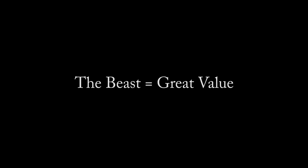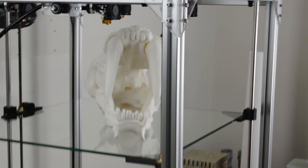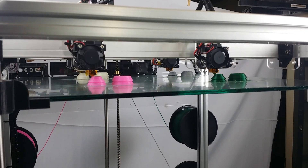You'll probably notice The Beast isn't covered with a fancy case design. We don't want The Beast to be a design statement. We want The Beast to be the best at what it does without costing a fortune. We spend our time and money making your investment a fast, precise production printer.